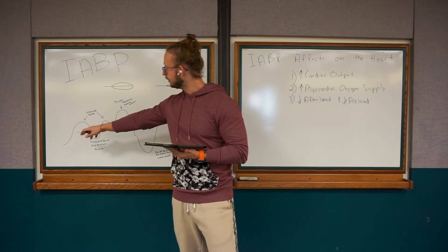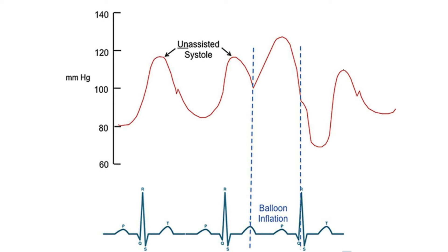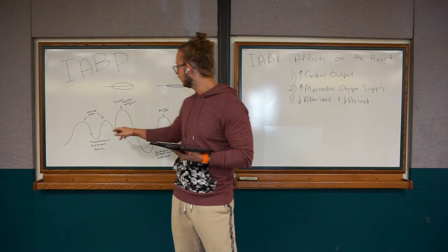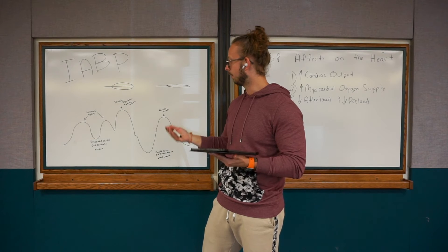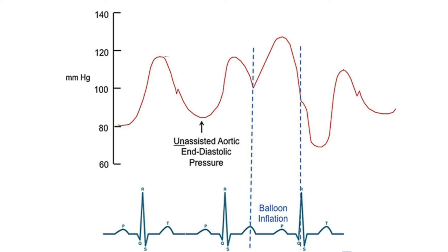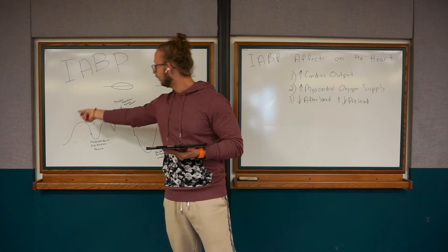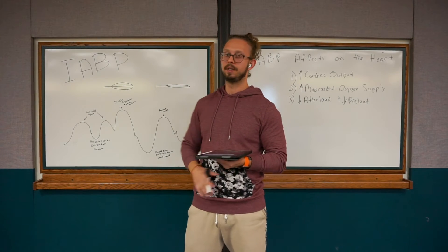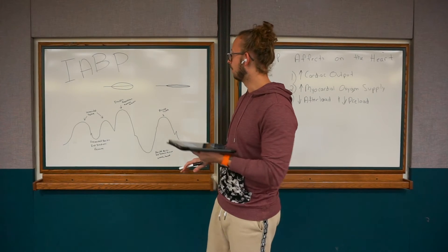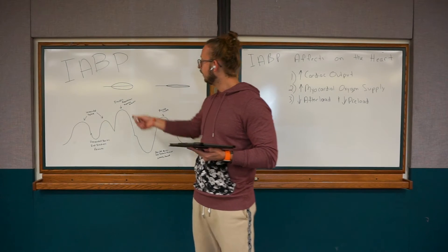In a 1:2 waveform, the first upward waves are your unassisted systole — this is the patient's regular, unassisted systolic blood pressure. On the bottom you have your unassisted aortic end-diastolic pressure. This whole portion represents the patient's unassisted cardiac cycle — no balloon pump interference, no balloon pump assistance.